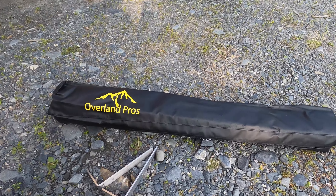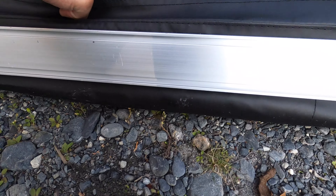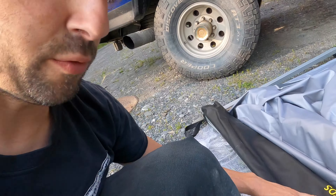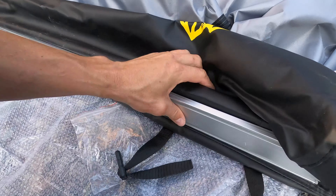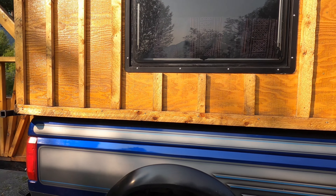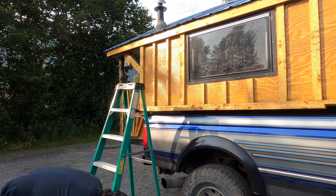Here she is — my new shower. Looks like it's got a track and some brackets. Overland Pro's shower enclosure does come with brackets and stuff, but we're not going to do that. We're just going to go straight through this aluminum frame and drill it right into my wood up here. I'm going to use one and three quarter inch screws to put this in the wood.